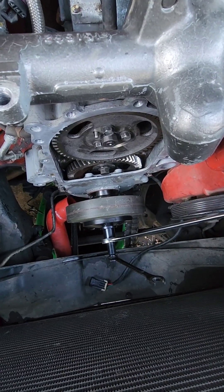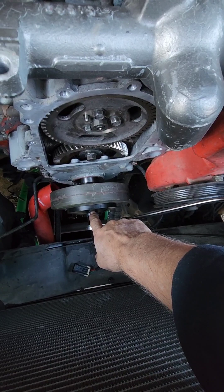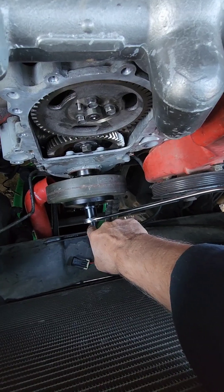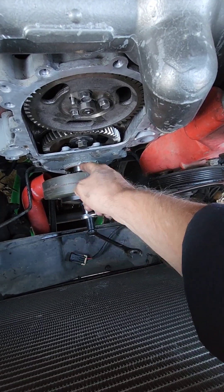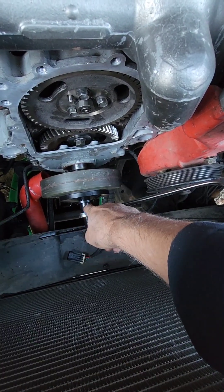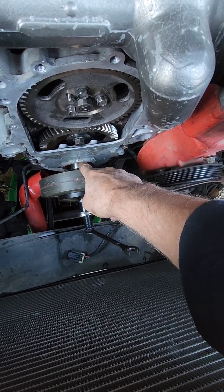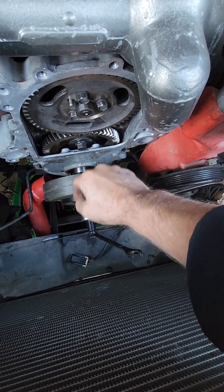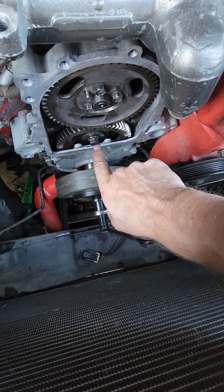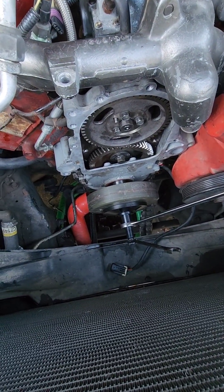Now I'm putting the harmonic balancer on. On the tool, the flat side goes against the balancer and the threaded insert goes into the crankshaft — get that as far into the crankshaft as you can. Then I'll hold this wrench while I turn the other wrench clockwise, and that's going to push the balancer right on.